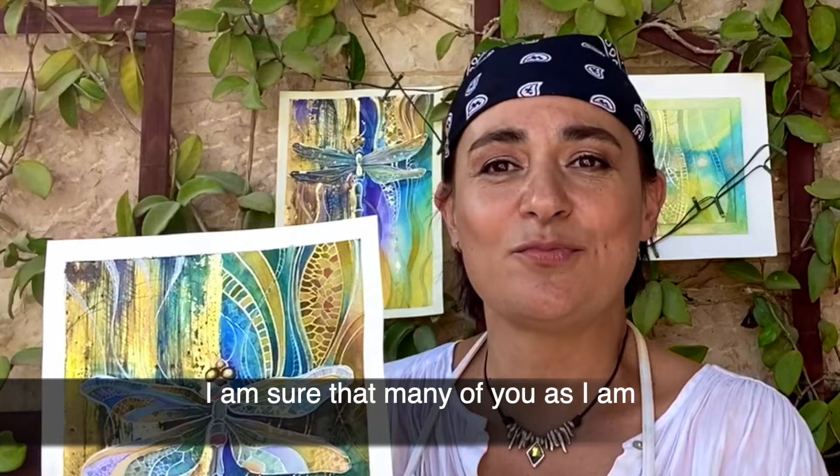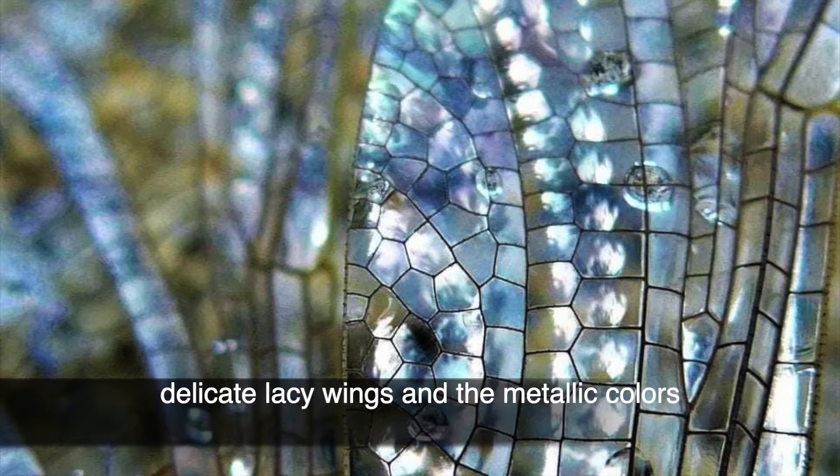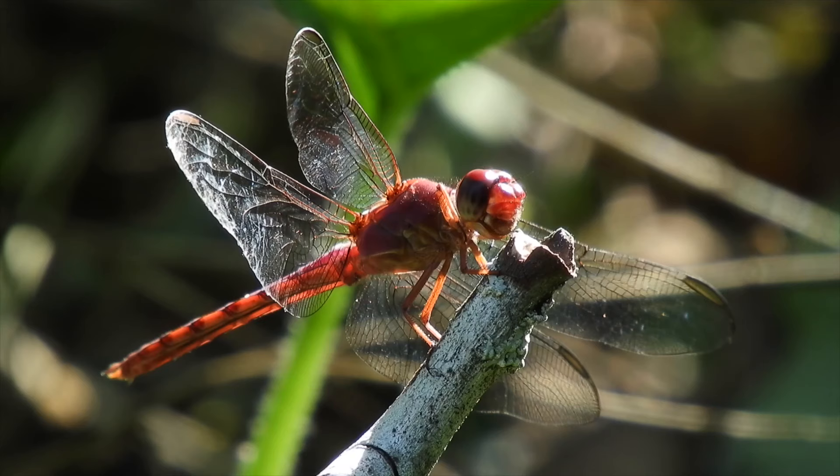Hi everybody, this is Maria Grossbaum and I'm a mixed media artist. I am sure that many of you, as I am, are fascinated by the beauty of dragonflies with their delicate lacy wings and the metallic colors that are illuminated by the sunlight.